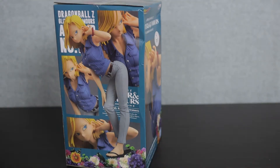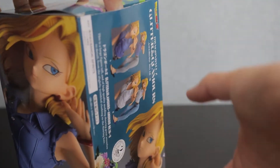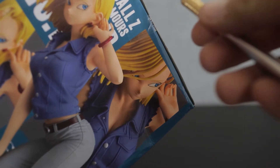I used to just obsessively collect pictures of Android 18 when I was in middle school. I would save them and print them and put them all in a book, and I was really big into shipping her with Vegeta for some odd reason. But middle school is far behind me and now I'm an adult man-child who can buy and collect expensive figures.